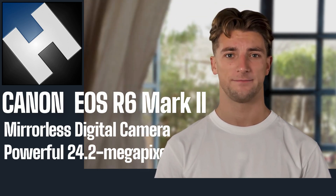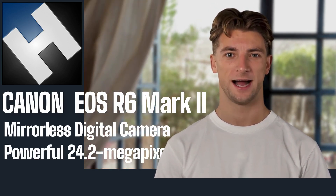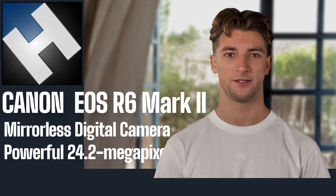The main features are a 24.2 MP CMOS sensor, 12 frames per second mechanical shutter, built-in image stabilization, and people, animal, and vehicle autofocus subject detection.